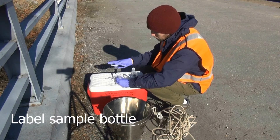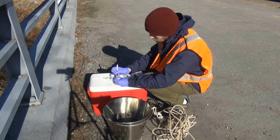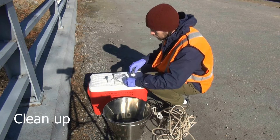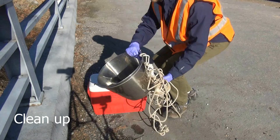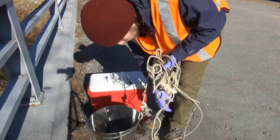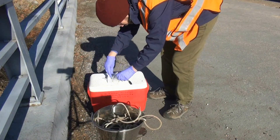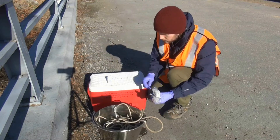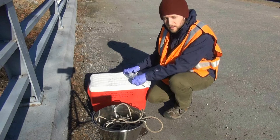Label the sample with the collection site and date. Empty any remaining water from your syringe and dump out the bucket. Pack up your trash. Place the sample in a cooler with bagged ice or ice packs for transport back to the lab.